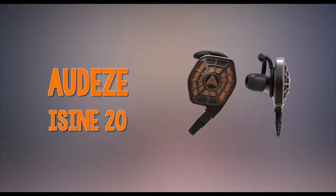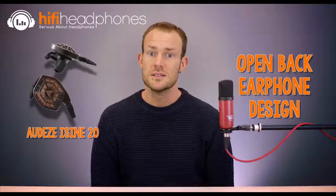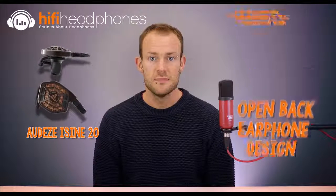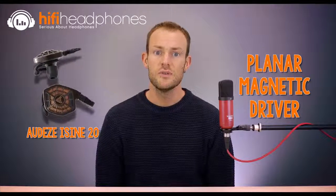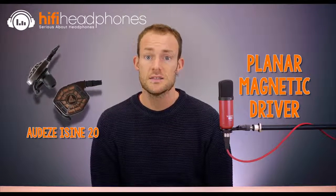The Audeze iSine 20. Audeze's iSine 20 is an unusual design for an earphone in that it's open-backed and there's no isolation, so it's best used in a quiet place. Another unusual feature for an earphone is the driver, which is planar magnetic. This is good news for fans of quality bass, although bass heads may want a little more.